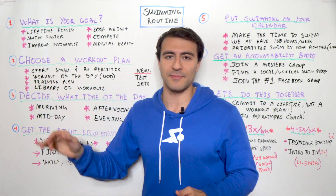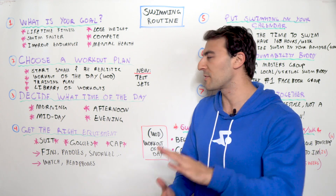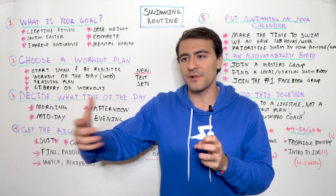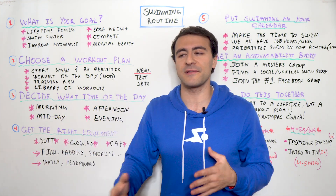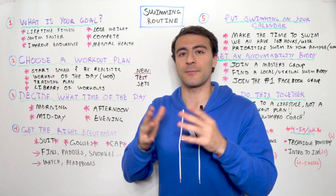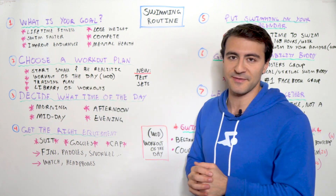Another category is training plans. A training plan is essentially a series of workouts that build towards a specific goal. If your goal is to improve your endurance, these workouts will progress systematically over time so you can improve your endurance. If you're trying to improve a different stroke or swim all the strokes, you'll get a good variety of all the different strokes over the course of that specific training program.